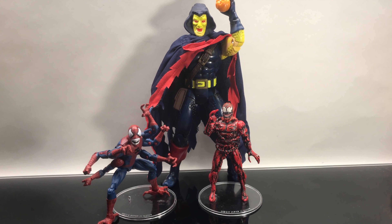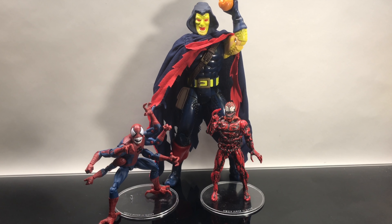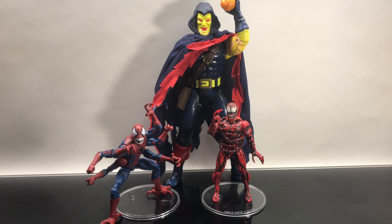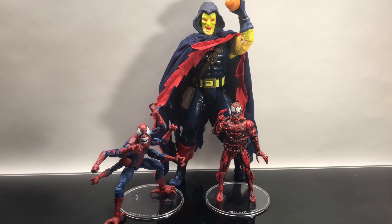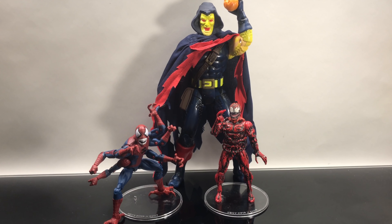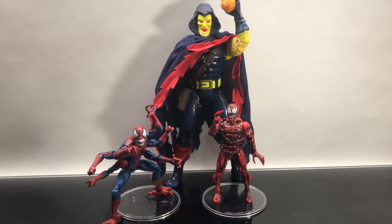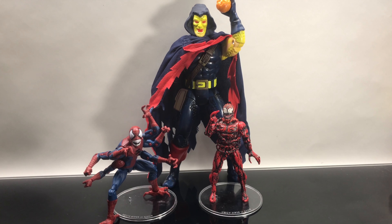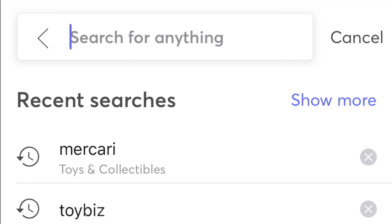Just to show off some Maximum Carnage figures — we've had a new Doppelganger, we've had a slew of Carnages over the years. But with the Demogoblin, fingers crossed that Marvel Legends version is still on its way — it's been pushed back and pushed back. We're in dire need of a new one; the old Toy Biz one ain't really stacking up. And then we need a Shriek and a Carrion, and we are set. Fingers crossed for those.